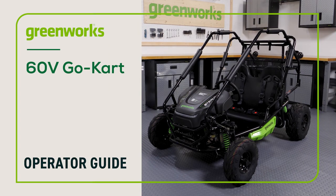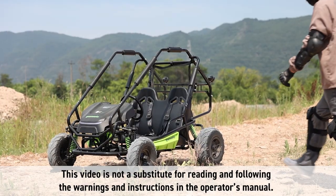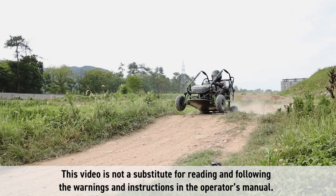In this video, we will show you how to safely operate your Greenworks 60V Go-Kart. This video is not a substitute for reading and following the warnings and instructions in the Operator's Manual.